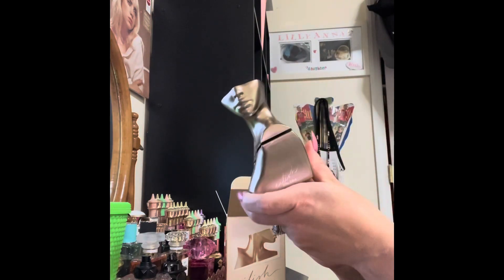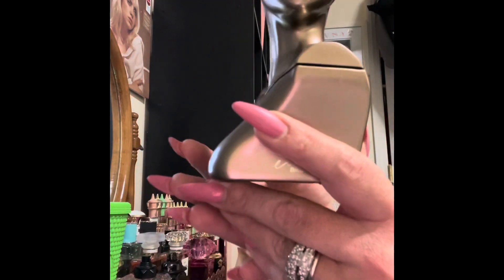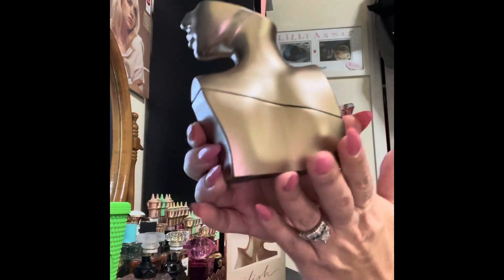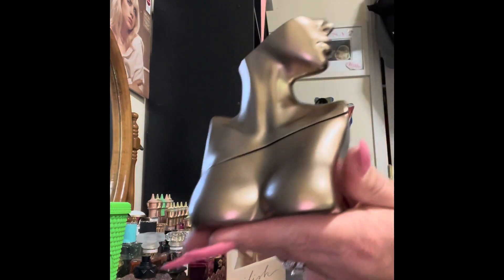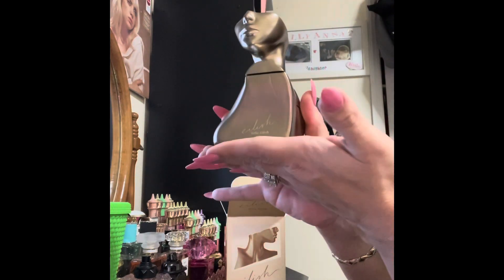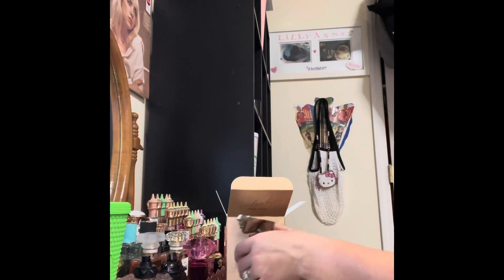I am going to be wearing this every single day, and I hope it will be restocking soon because I know I'm going to run out. Here is one last look at our beautiful Eilish Parfum by Billie Eilish. It's everything and more than I thought it would be, and I still cannot believe that I have this. It's like holding a trophy.